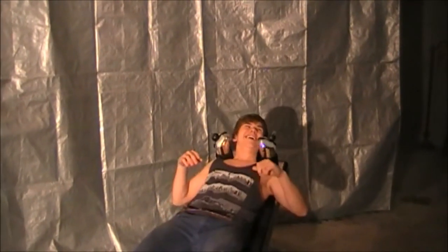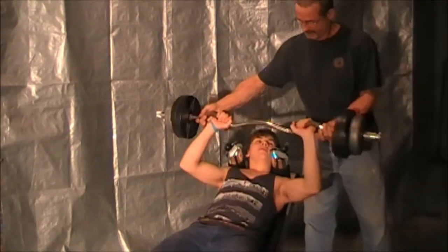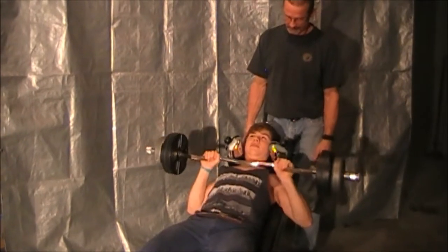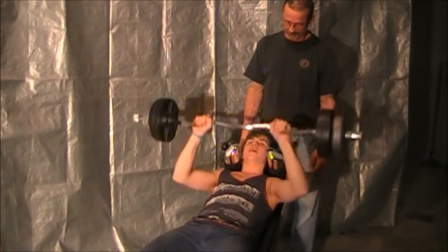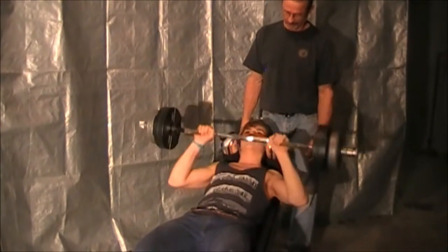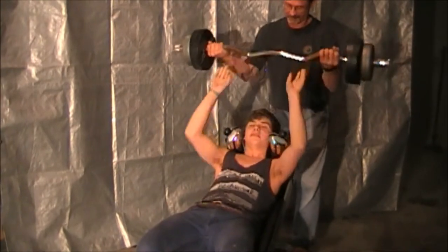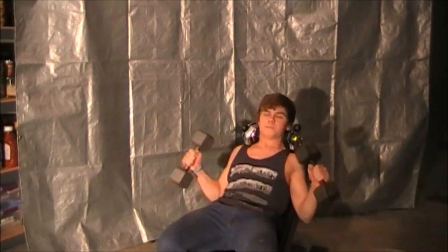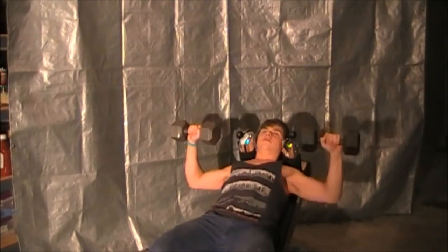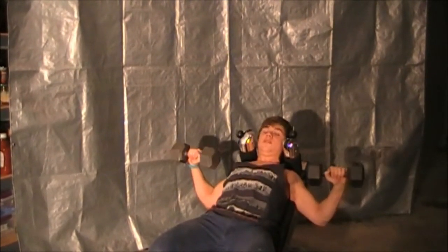Now I'm going to demonstrate the barbell incline bench press so you can see the differences between the two. Here's my spotter — he's going to make sure I don't hurt myself. With the barbell, you can only go as deep as your chest allows, but you can use a lot more weight and it's easier because the weight isn't wobbling around. Whereas with the dumbbells, if you have too much weight it can be wobbly and off balance, but you can get a really deep stretch.